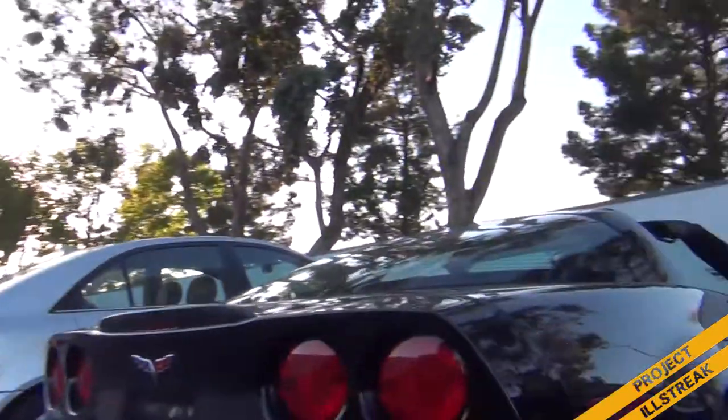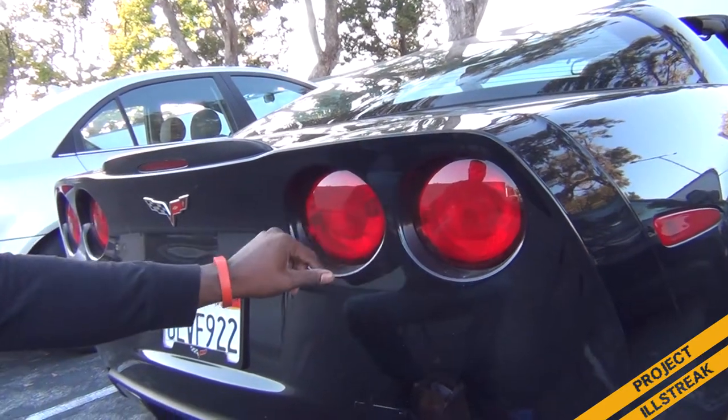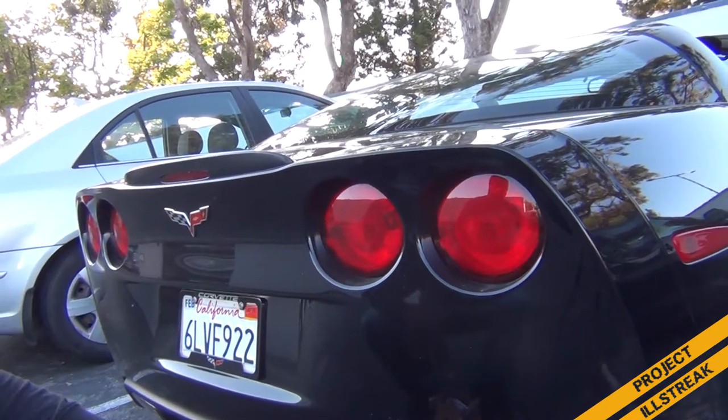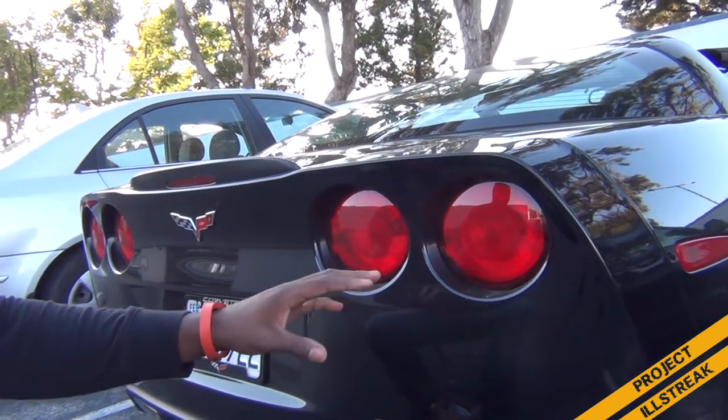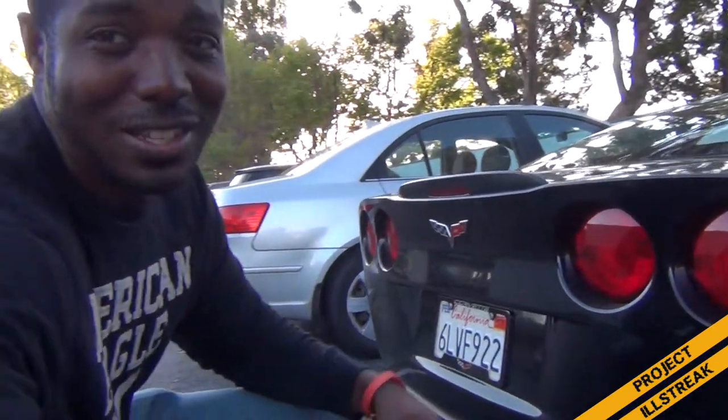Step one says to read the instructions — done. Next, I need to clean off these lights because there's a little bit of dirt on them. I'll use some alcohol to make sure I get everything off, let the alcohol evaporate, and then we go into the application process.